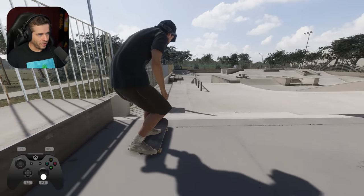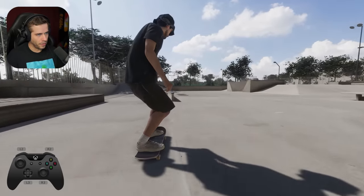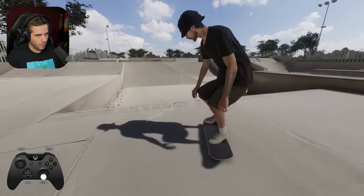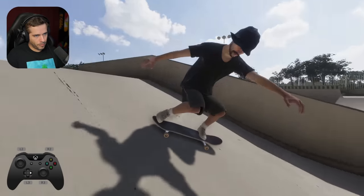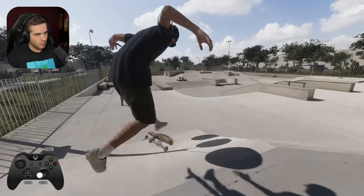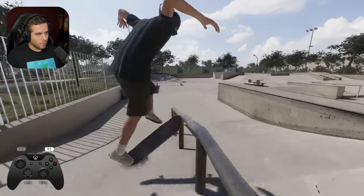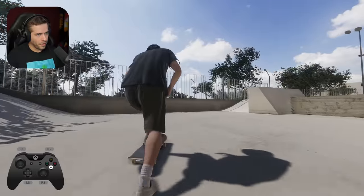I love this map. It just looks almost photo realistic. It's crazy how good this looks. Whoa, nice sound there. Let's go for like a fakie blunt. I love the sound it makes with this new sound mod.